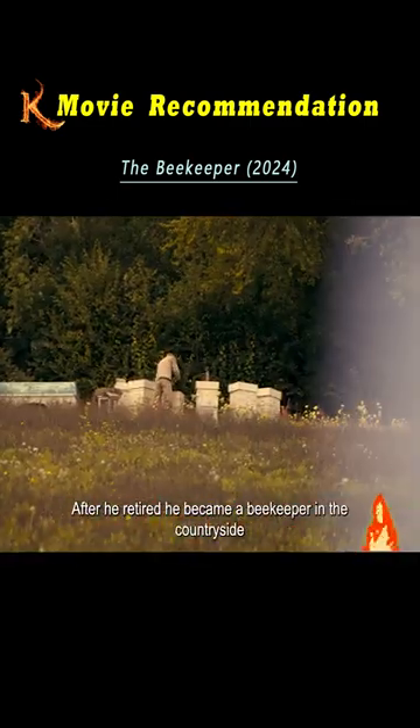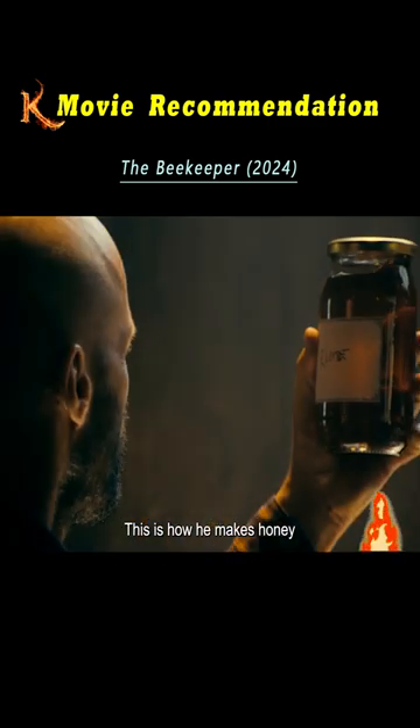Jason used to be a special agent. After he retired, he became a beekeeper in the countryside. This is how he makes honey.